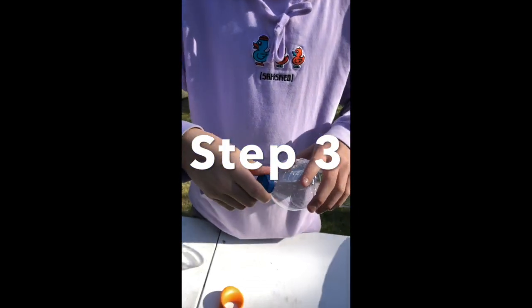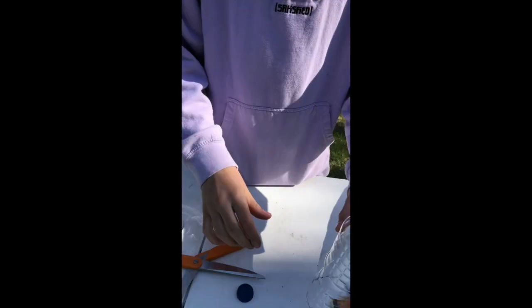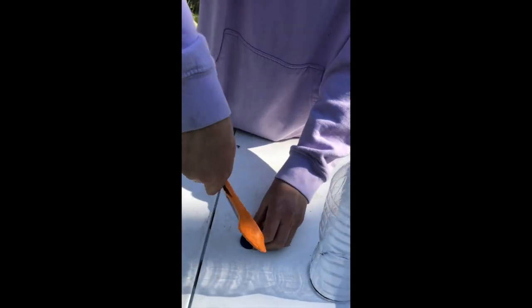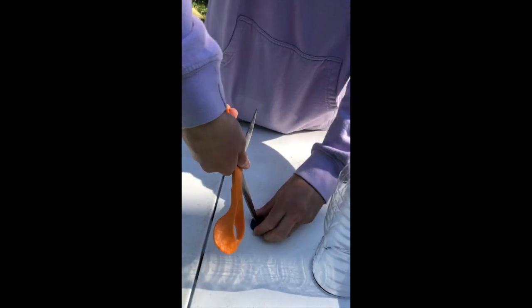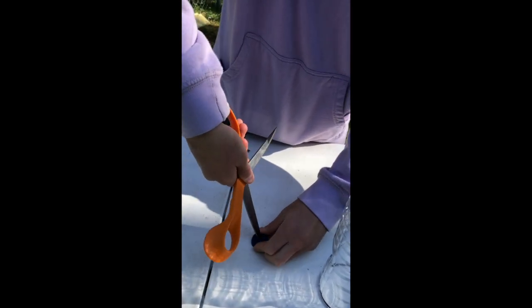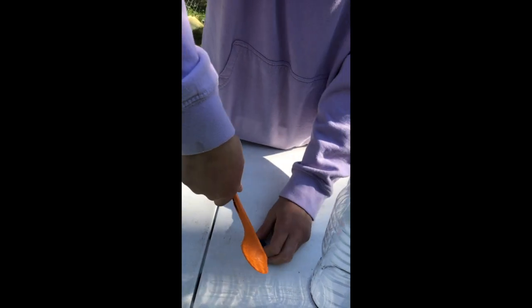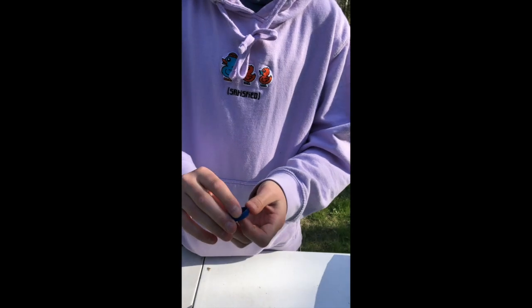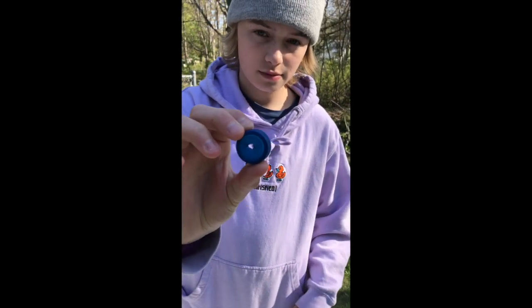For this step we're going to take the cover off of the top of the bottle and use the scissors to poke a hole in the cap. The hole only needs to be as big as the yarn or string that you're using. Please ask for help when poking the hole, especially if you're using scissors. You should be able to see through the hole like this.